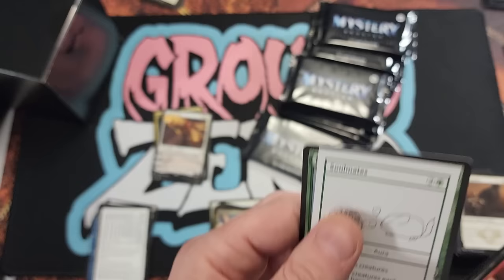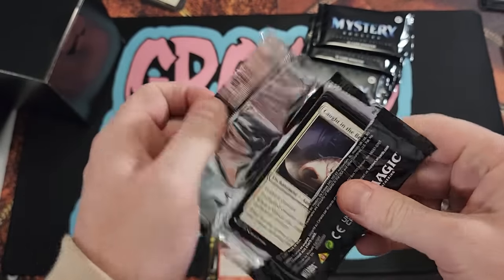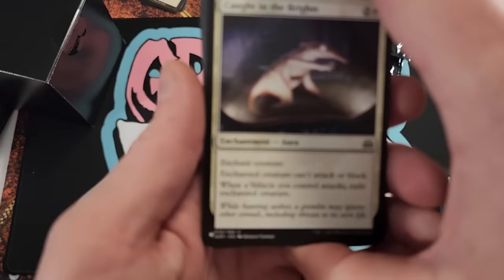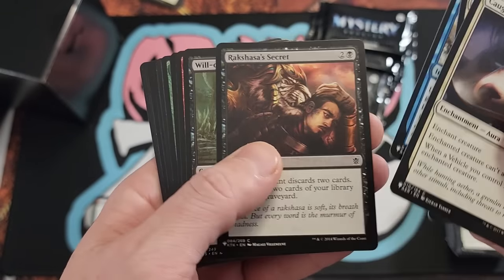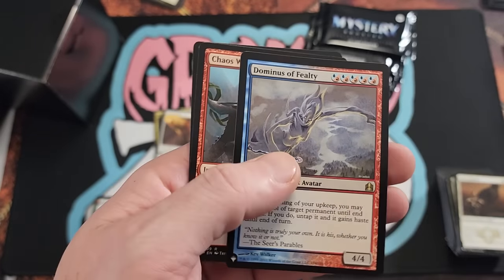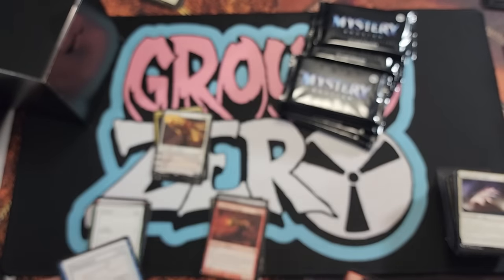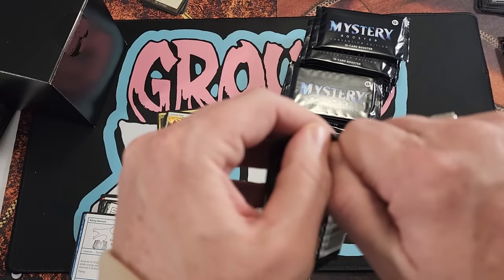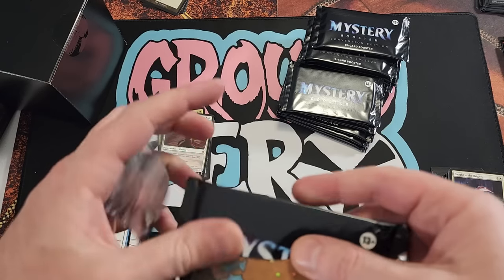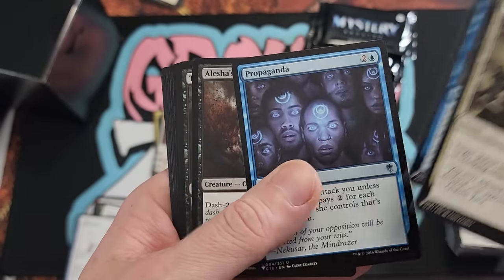There's some fun little cards. Revel in Riches — that card has gone up in price over the last few years due to the crazy treasure artifact token strategies out there. Caught in the Brights. Chaos Warp — that's another card that gets printed a lot. If that card didn't get many reprints, it'd be like a $50 card easily.